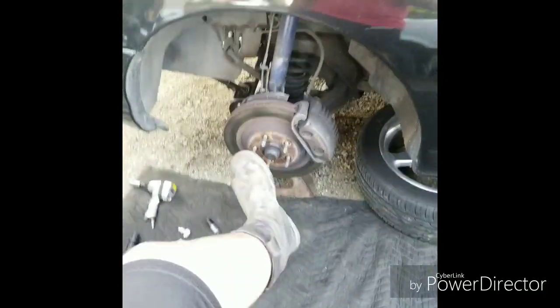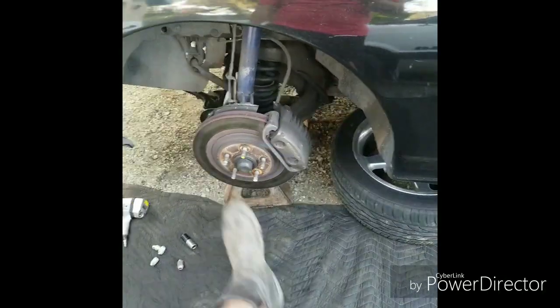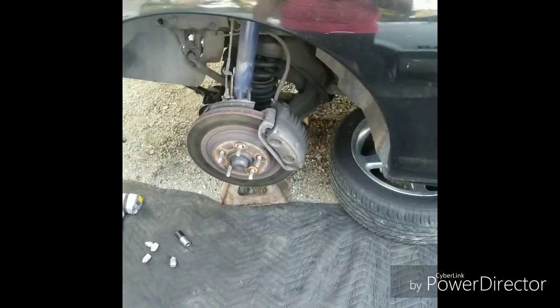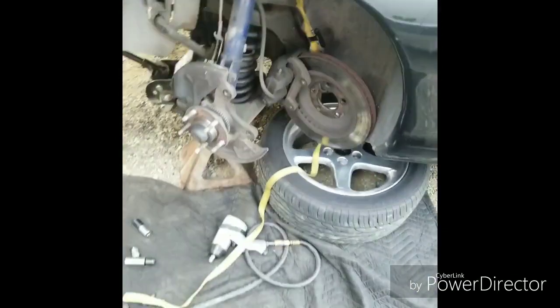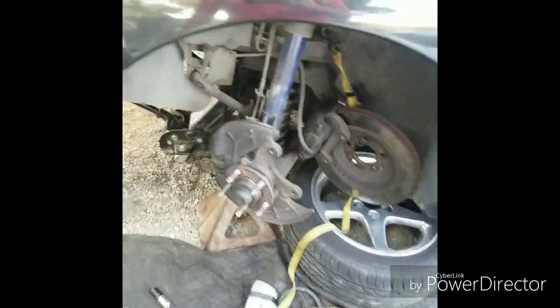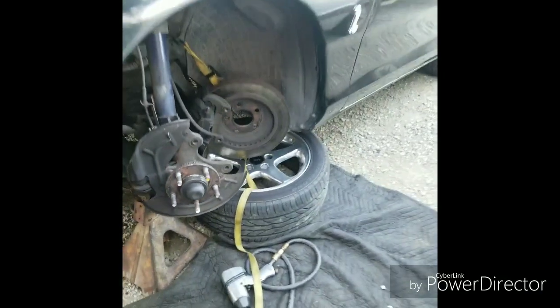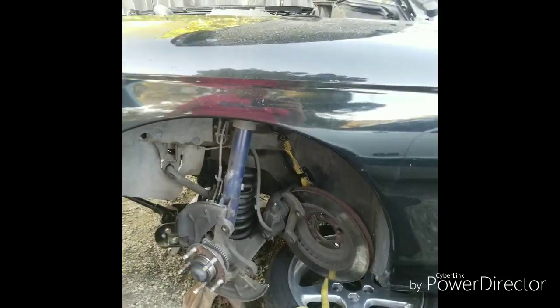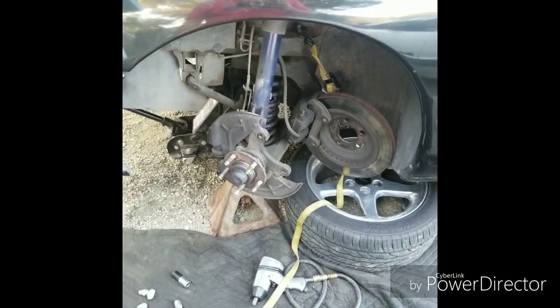Right now I'm going to go ahead and take the caliper off — there are two bolts on the back. To make it a little easier, I'm going to turn the wheels to the right. I took the brake caliper off and made my first mistake — I actually put the jack stand on the a-arm, so I'm going to have to jack the car up and move the jack stand to the body of the car, because you need to jack it up and down to let the spring loose and take out the shock.